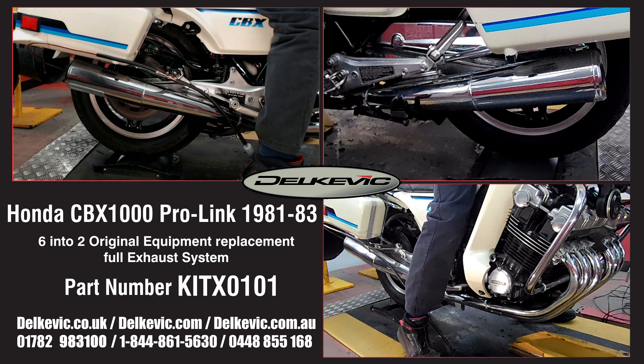The system has been developed in close association with the UK CBX Owners Club. All collars, collets, clamps, brackets and heat shields are included.